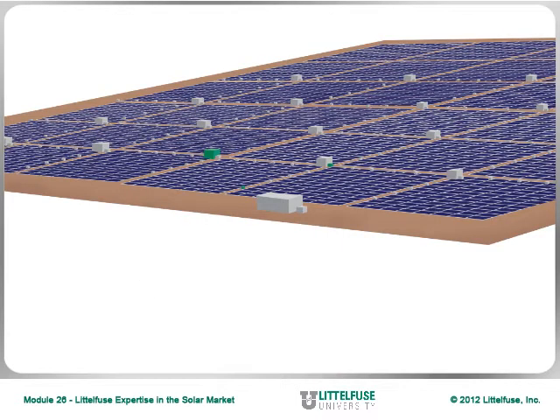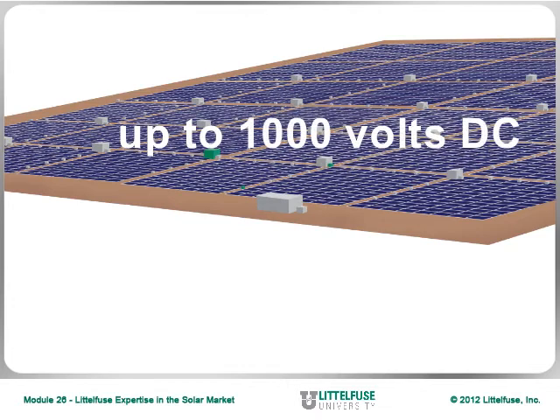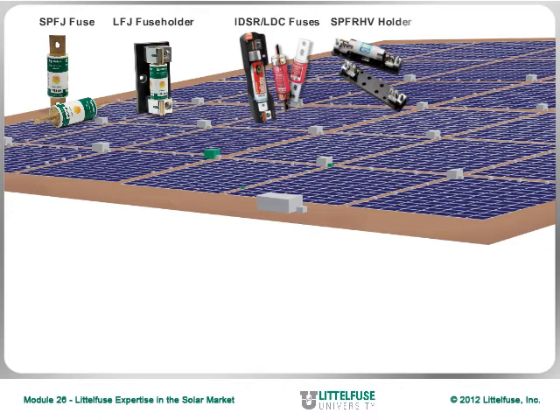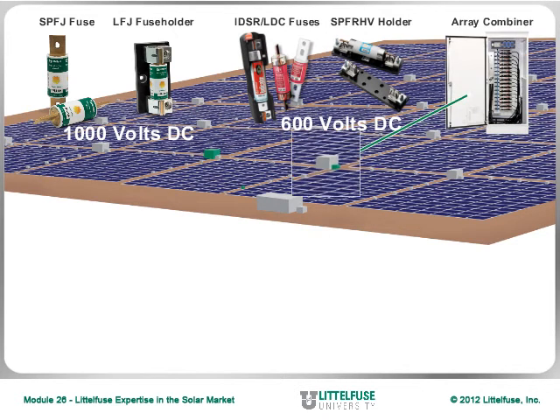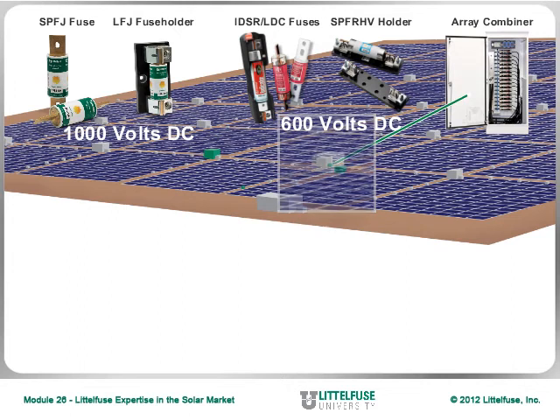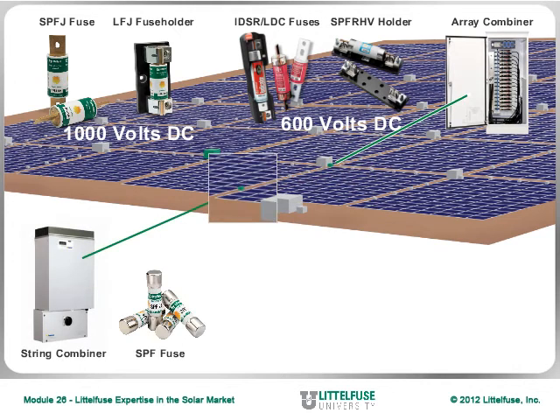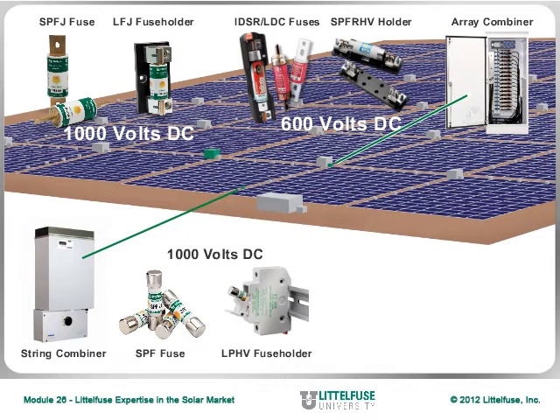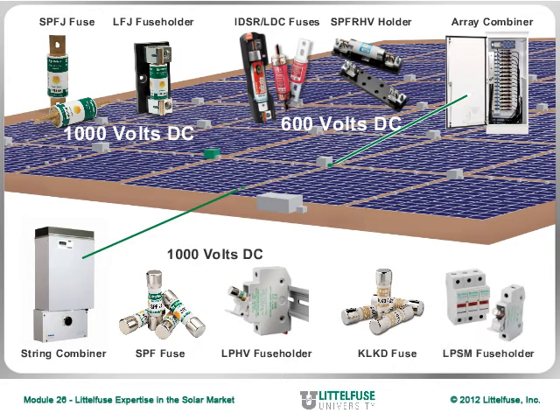Due to the higher voltage ratings involved, up to 1000 volts DC, the Littlefuse SPFJ, IDSR, and LDC fuses, and LFJ and SPFR-HV fuse holders offer ideal protection for the wires supplying the array combiners. For lower amperage applications found in the string combiners, consider the SPF fuse and LPHV fuse holder for 1000 volt DC applications, or the KLKD fuse and LPSM fuse holder combination, both of which are rated at 600 volts DC.